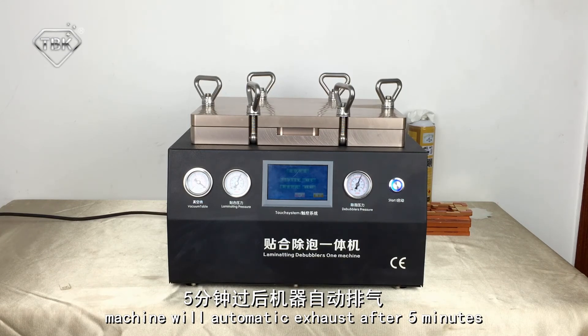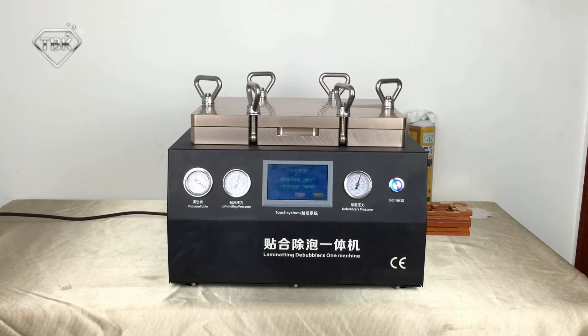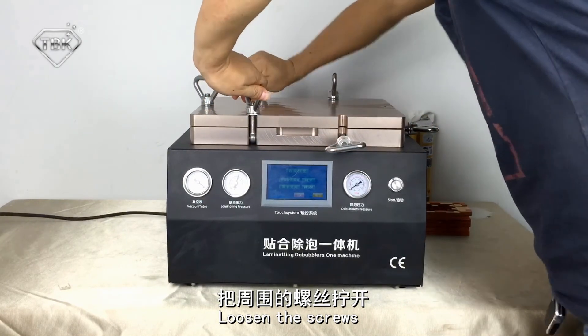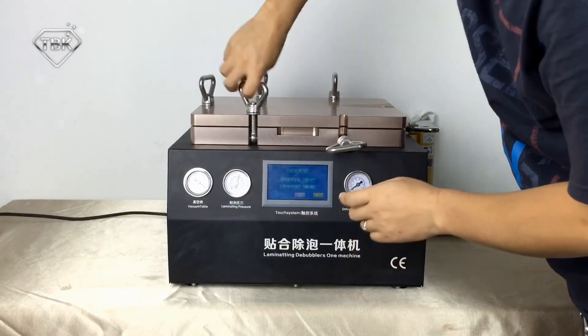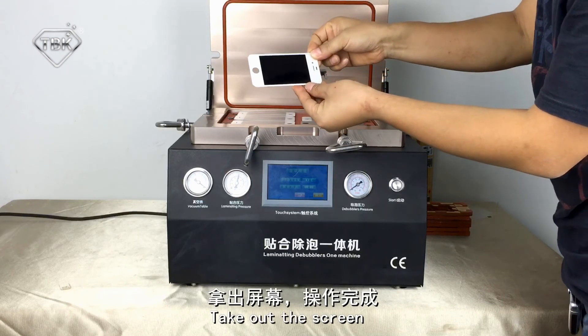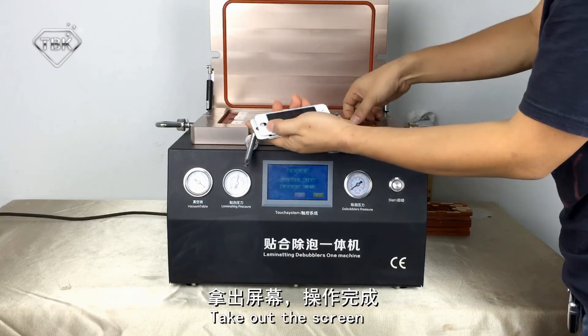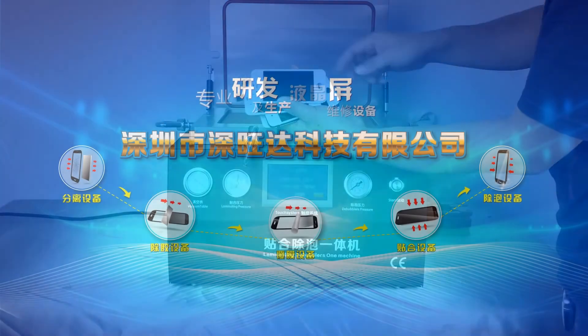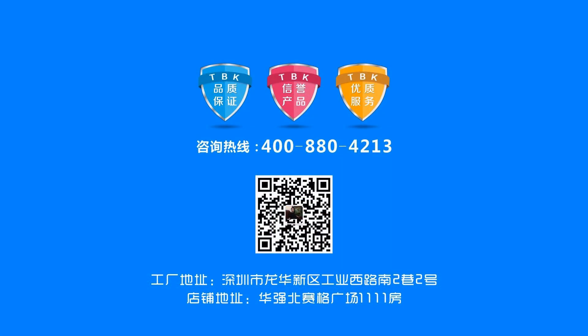Now wait another 5 minutes. When the time is up, loosen the screws and open the cover. Take out the screens and check them — no bubbles. Now loading the screws back will be very easy. Everything will be in place.